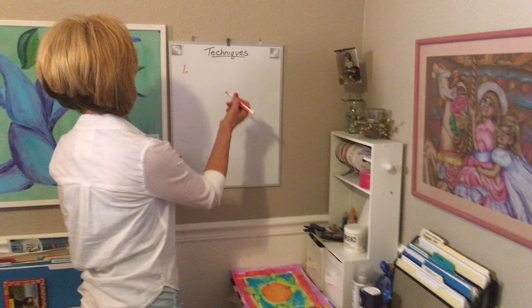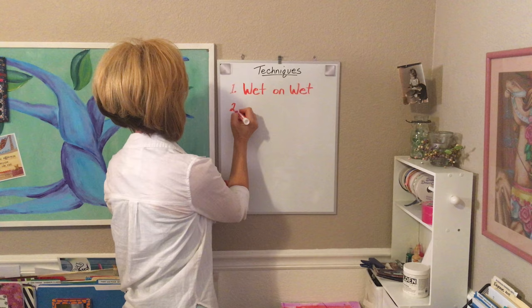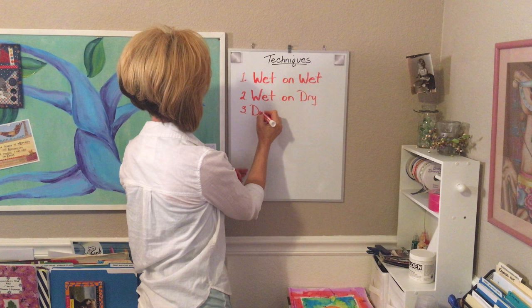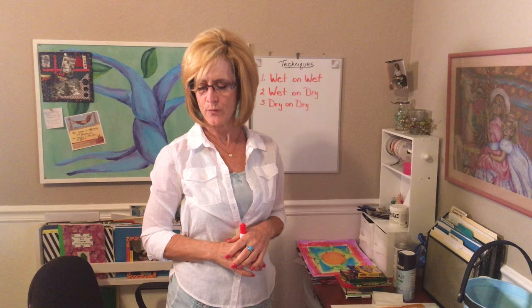In this section we're going to talk about different techniques for watercolor painting. There are three basic techniques that everybody needs to know to do almost any kind of painting: wet on wet, wet on dry, and dry on dry. Those are your three basic techniques that you really have to get good control over, and with those you can just about do anything you want. After that we'll talk a little bit about some special effects.